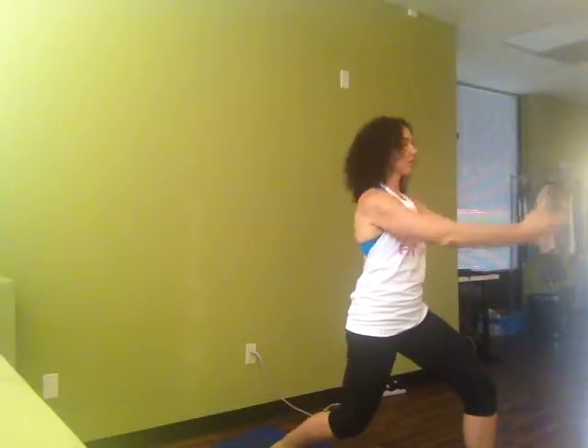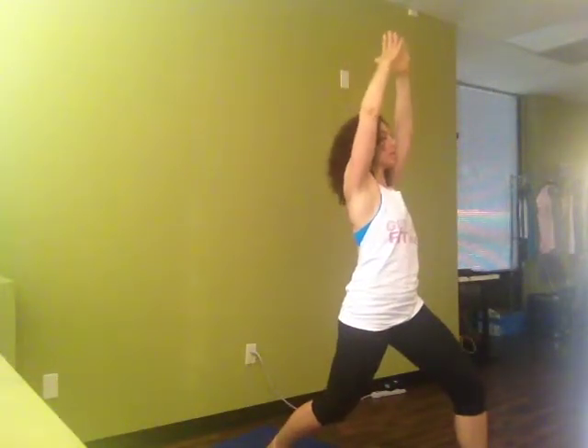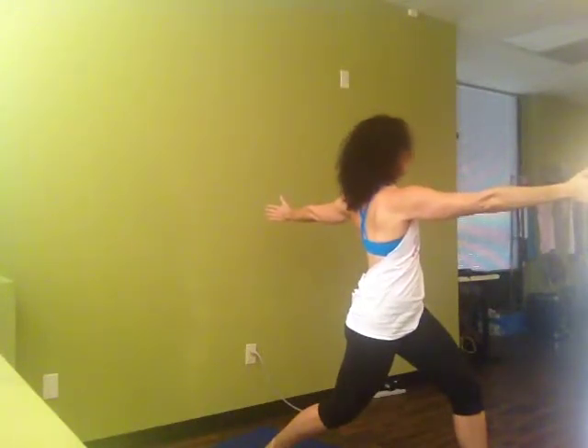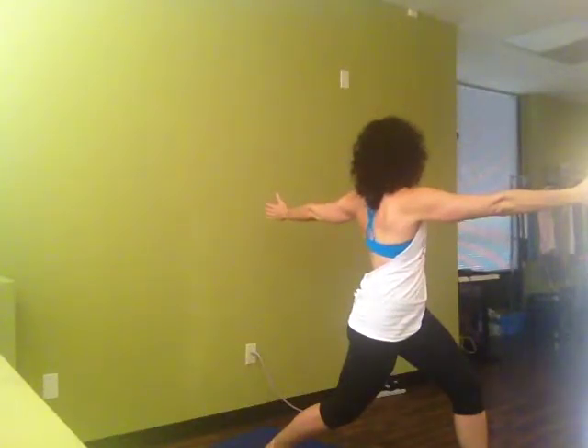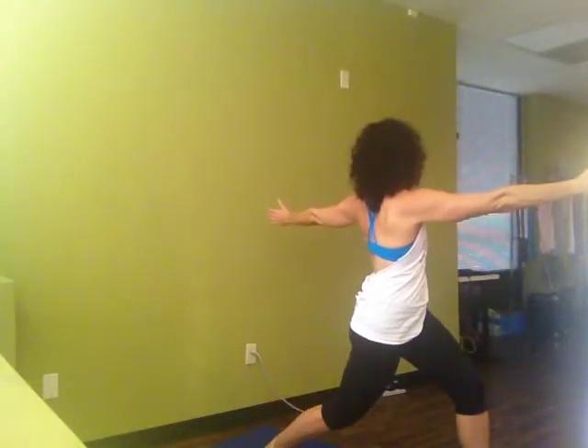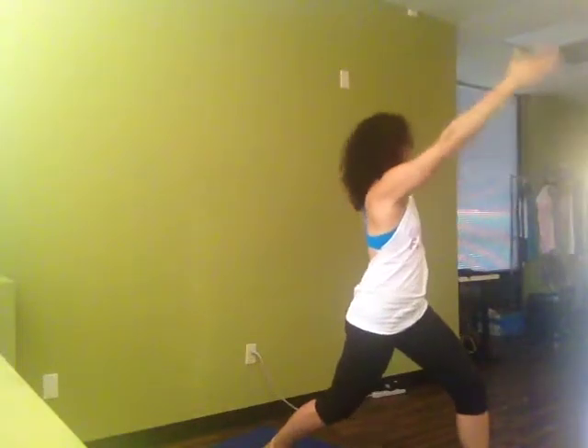Inhale, draw in, exhale out. And this time again, sustaining our lunge. We're going to reach our arms up and lift. As we exhale, we're going to turn towards the leg and turn our head, and look over our back shoulder. Inhale, reaching our arms up, exhaling, coming back to our center.